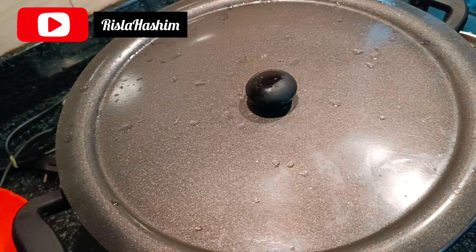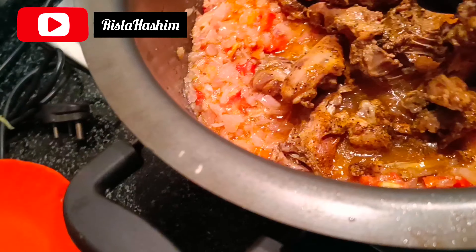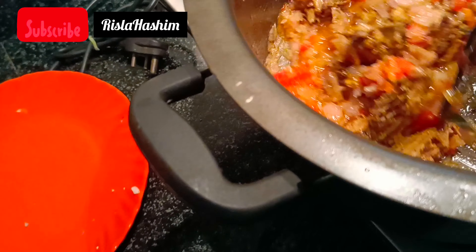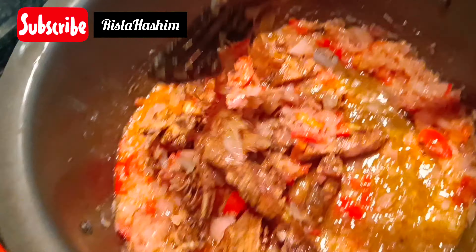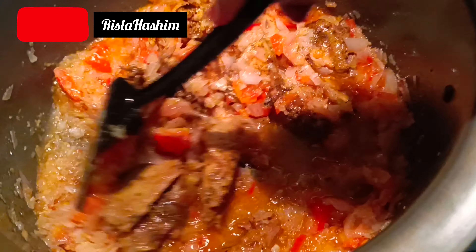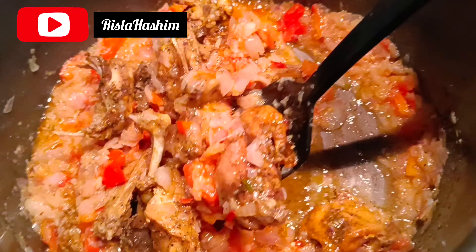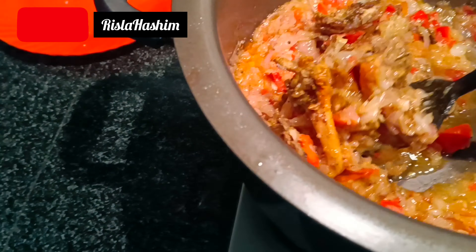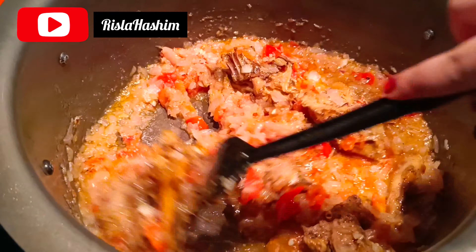I am going to have a little bit of a bag of chicken. It is going to take a long time to cook. I have to cook it in a little bit. I am going to cook it in my kitchen.